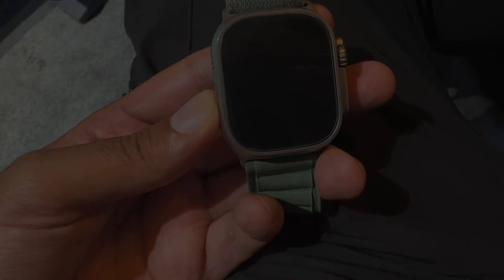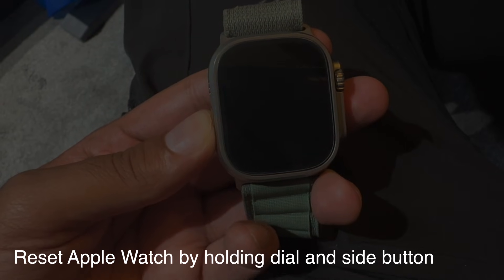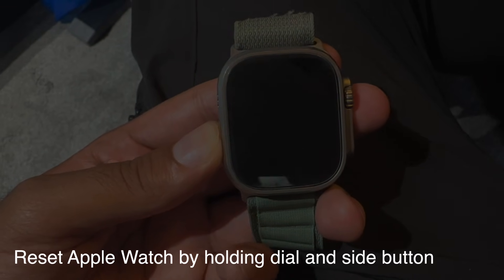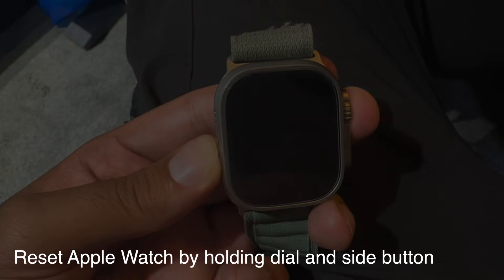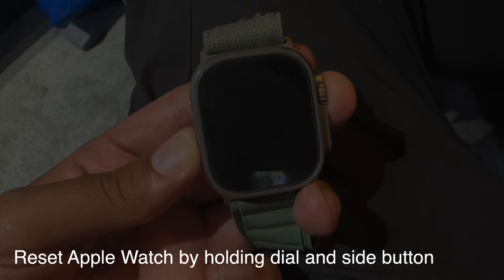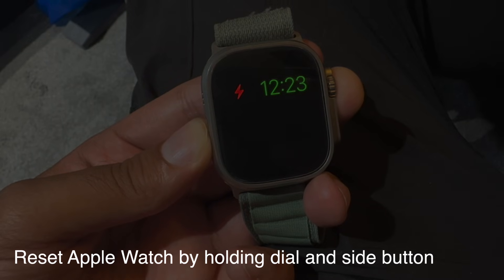You can try resetting the Apple Watch — that may work if there is enough battery and there's maybe an error in the display. But most of the time if it's showing that screen there's not enough battery, so that won't do anything. To reset the Apple Watch, you hold the dial and the button on the left together long enough for the Apple logo to appear.